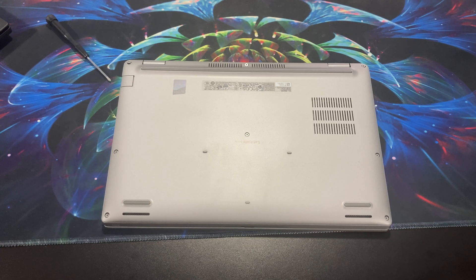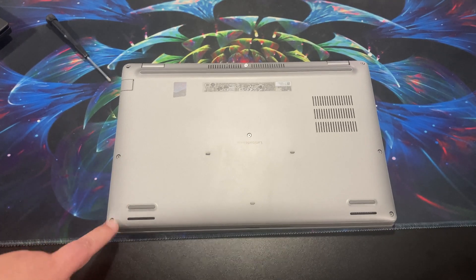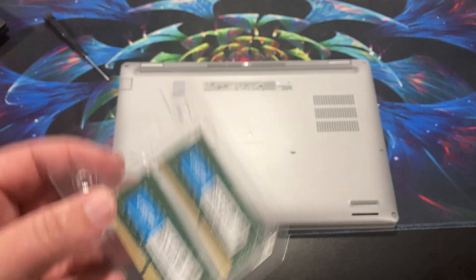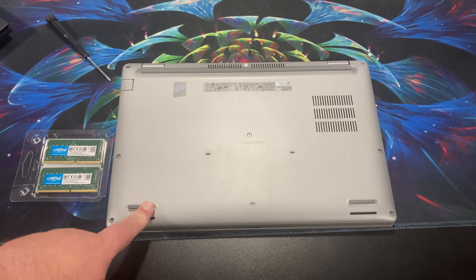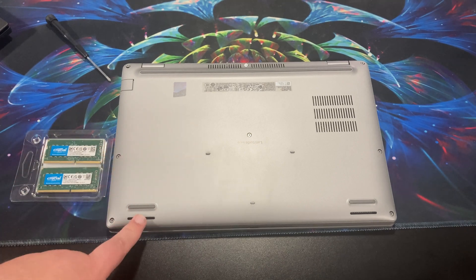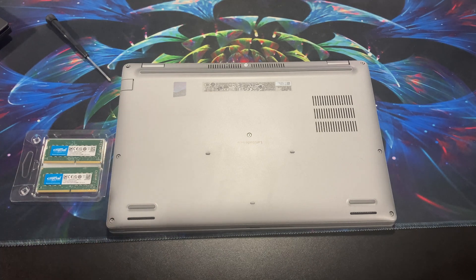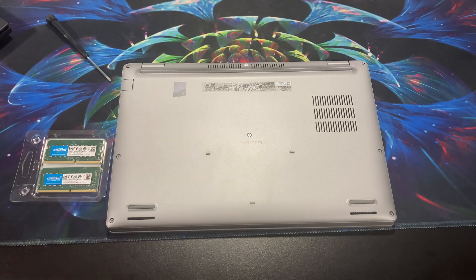Hello and welcome to another AIC video. I decided to do this video because my work computer died and they sent me a replacement. I'm a remote employee, so I have the pleasure of setting it up myself. I have 32 gigs of RAM here to upgrade it with that they sent — this came with 16. It's a Dell Latitude 5420, and it arrived at the same time as the Z13.